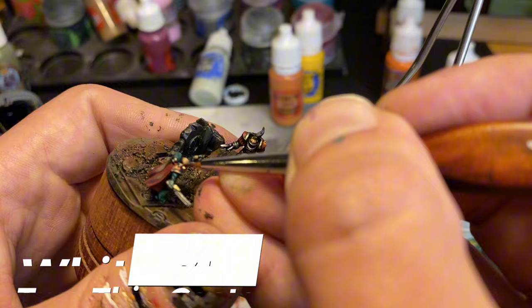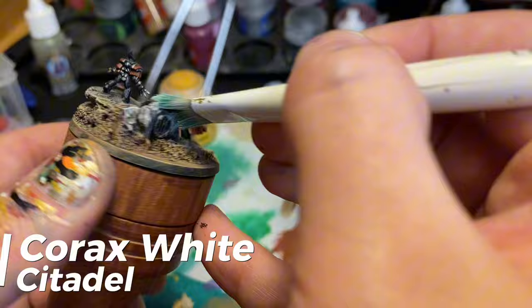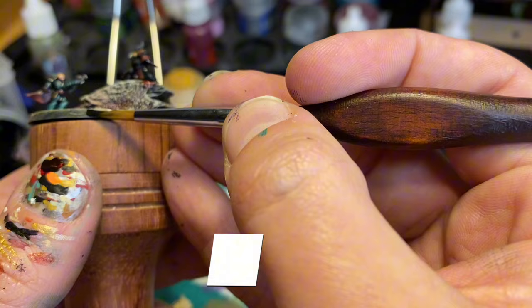Finish off the base with a dry brush of Jokaero Orange, Zandri Dust, Deepkin Flesh, and a very light Corax White. Finally, some thinned Tamiya Clear Red gives the effect that this is the culmination of a long and bloody battle. And finally, finally, some Vallejo Transparent Red shows the most freshly spilled blood. Tidy up the base rim and then... Sons of Glamour Shots.